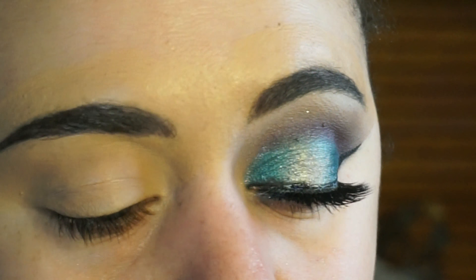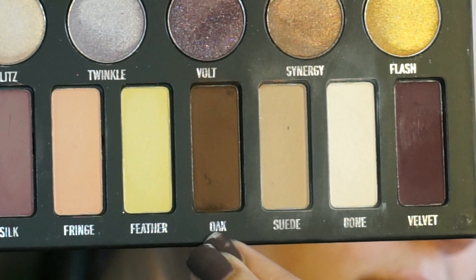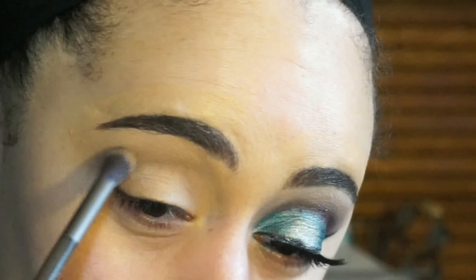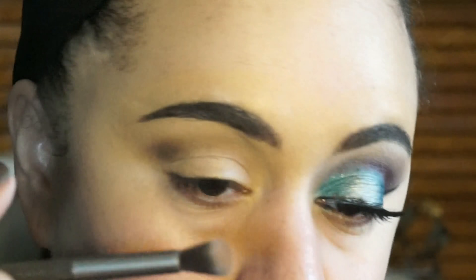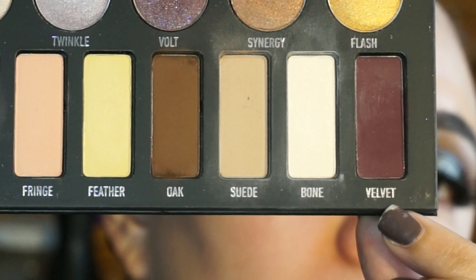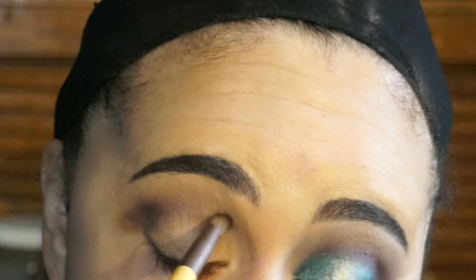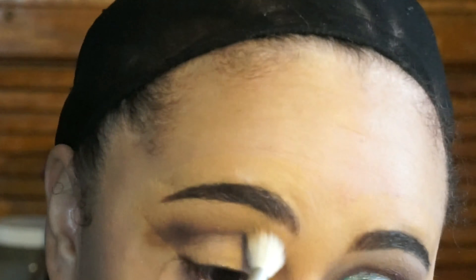For my transition color I'm going in with Oak. Usually when I use this palette I go in with Suede, however the next color I'm using is pretty dark and I thought it would blend better with Oak rather than Suede, so I'm just applying that to my upper crease. Next I'm going in with Velvet and applying that directly into my crease and slightly below Oak, then using a fluffy brush to blend it up into Oak.